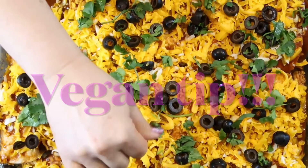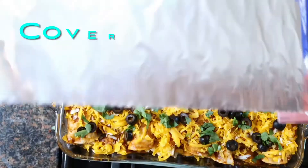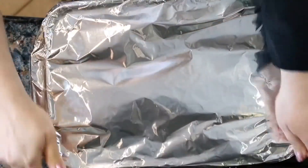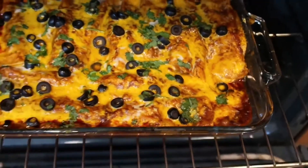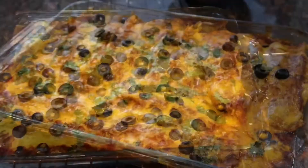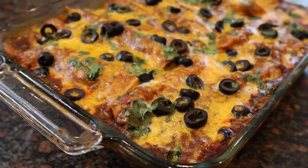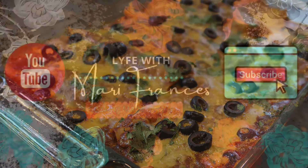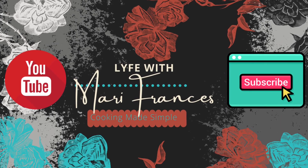Vegan tip: you can do this exact recipe with jackfruit. Cover the pan with foil and bake at 375°F for 30 minutes. Then remove the foil and bake another 15 minutes to brown the top. And voilà — delicious enchiladas! Add a dollop of sour cream and serve with rice and beans. Stay tuned for a separate rice and beans recipe. Thanks so much for watching — please hit that like button and take care!